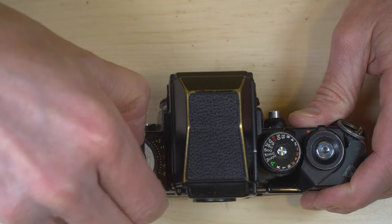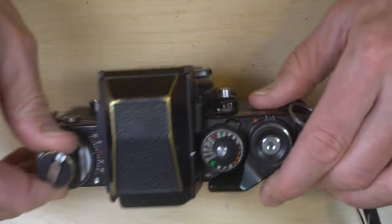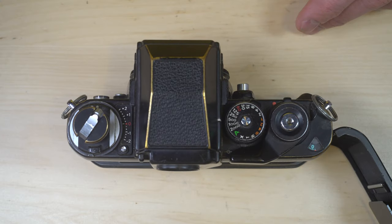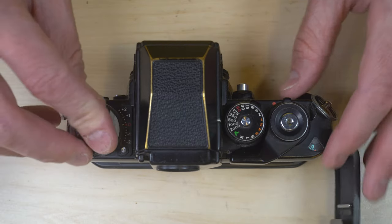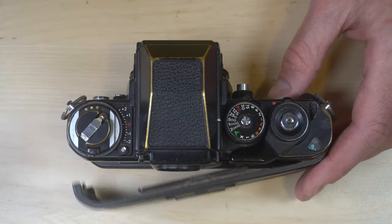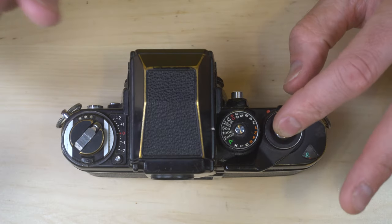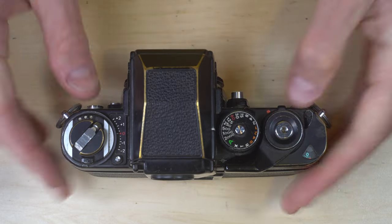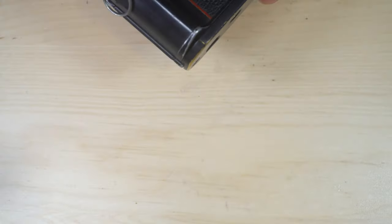Once you have rewound the leader all the way into the film, you can open up the film back and remove the roll of film. If you're going to keep shooting, grab your next roll of film, repeat the process, and go about your day. If you're not going to keep shooting, close up the camera. Make sure you trigger the shutter so you don't leave any tension on the springs. Turn it off if your camera has an on/off switch, and you are done shooting for the day.